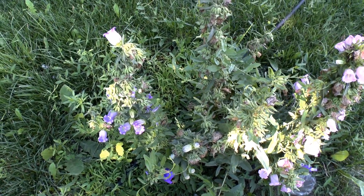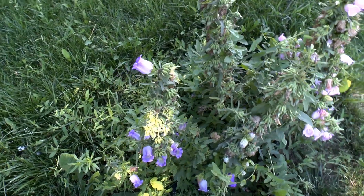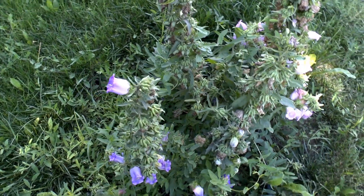Campanula, from agroplant.org, also known as bellflower plant. It's a perennial evergreen, and can be biennial or annual, depending on the species that you have.